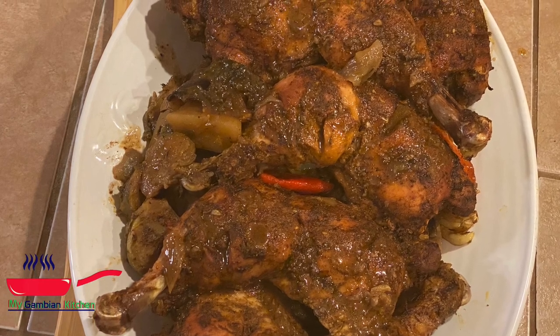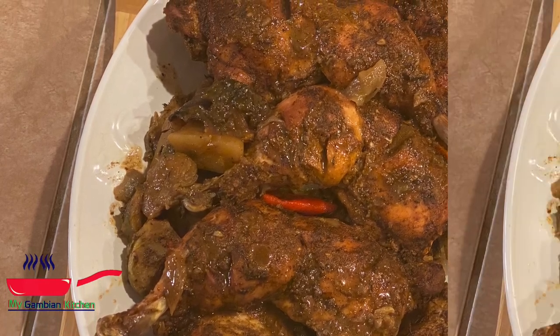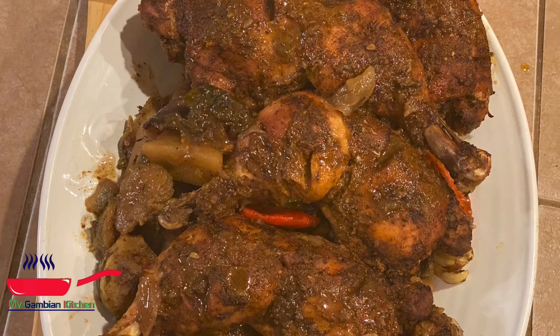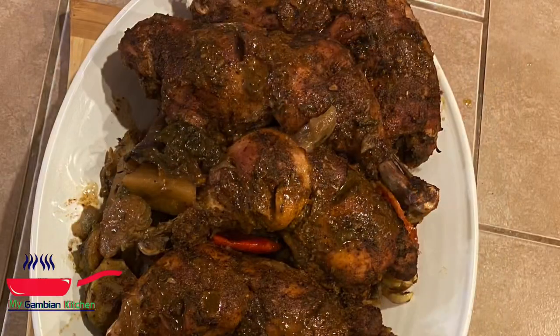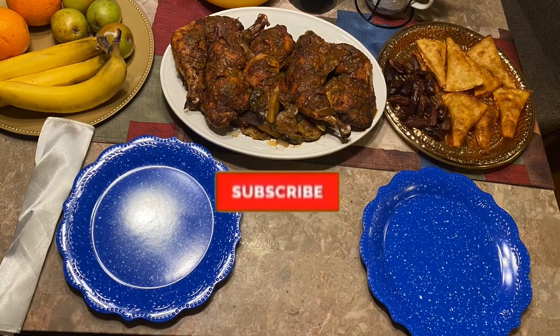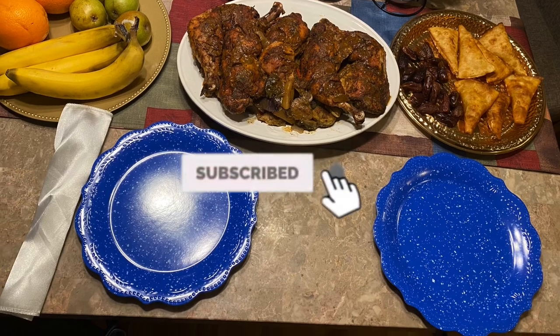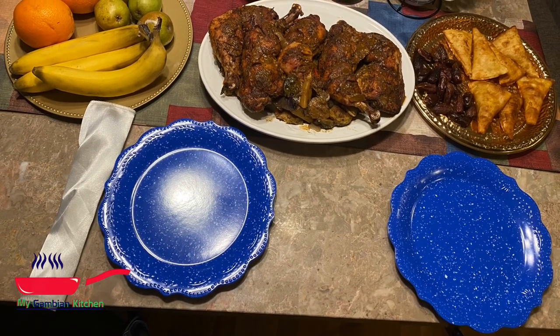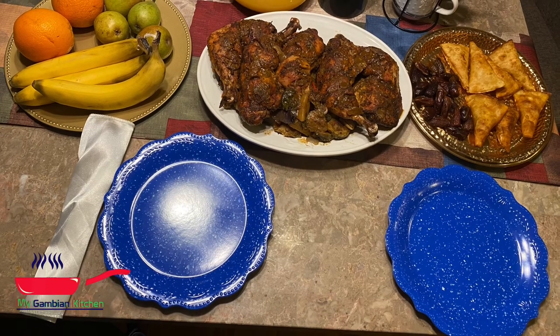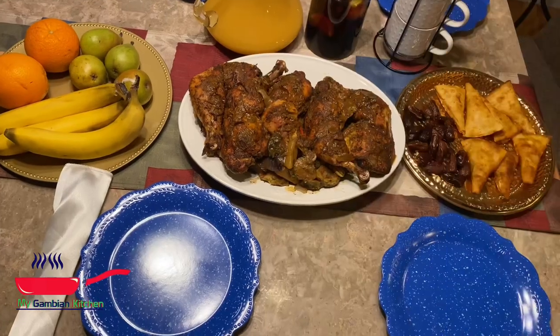Thank you again so much for watching. Try this recipe and let me know what you think. And to all my returning subscribers, I want to say thank you so much. This is the dinner table — the iftar table. I'm going to have the menu too in the description box to give you an idea of what to cook for iftar dinner.